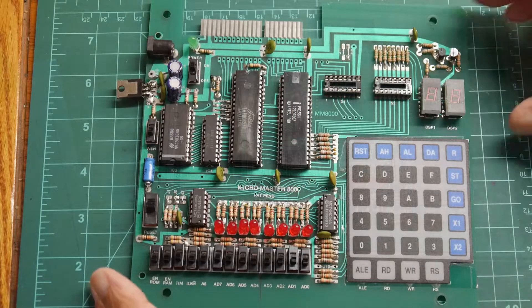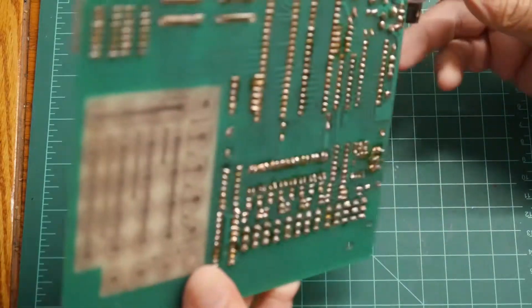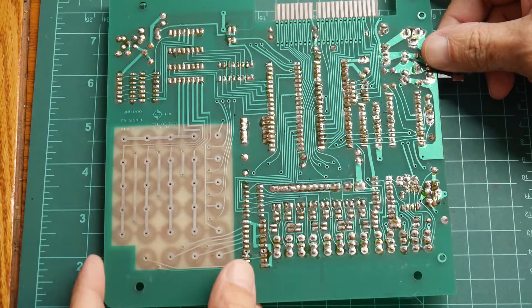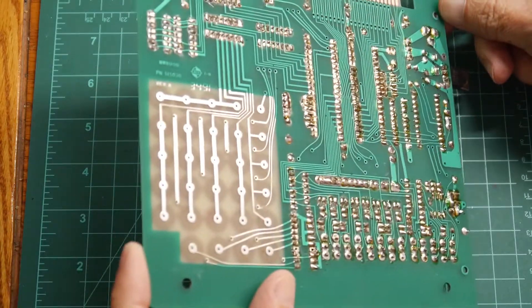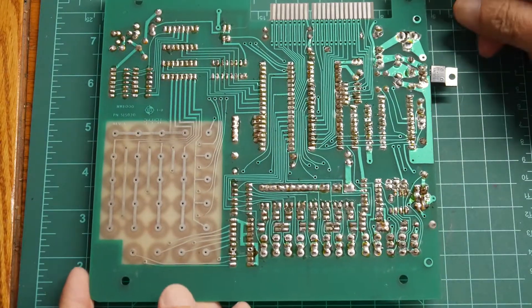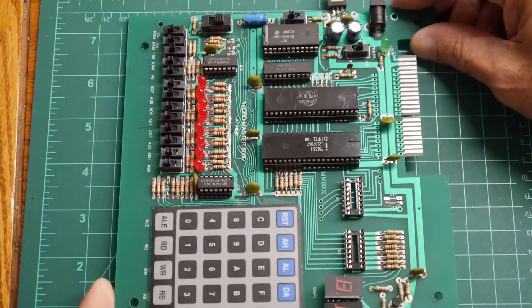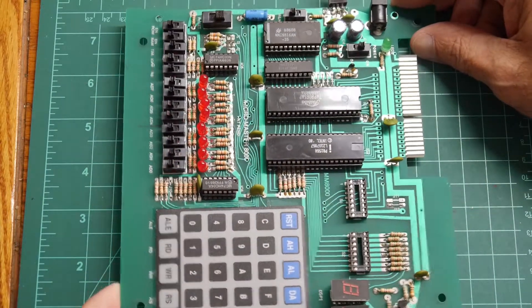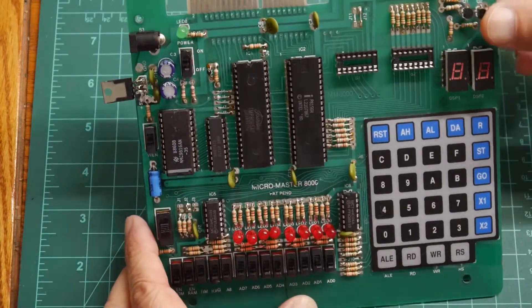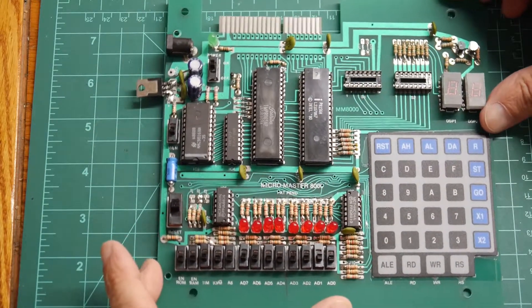Here's a better look at it. These things came as a kit and whoever this guy was did not know how to solder — it's pretty bad soldering. I think one of the problems was his iron wasn't hot enough. He had a really hard time putting the three-terminal regulator on. All these LEDs are pointed in different directions — didn't pay any attention to detail. I'll spend some time cleaning that up.